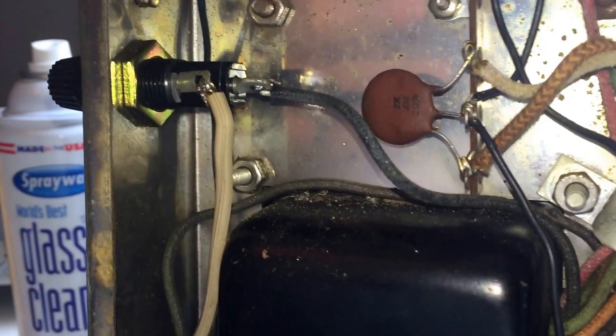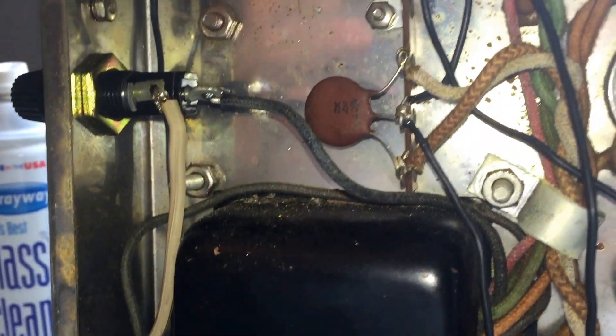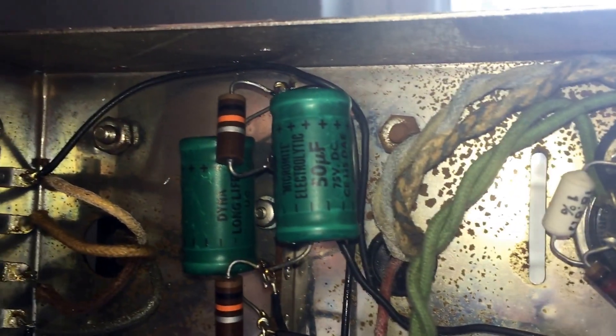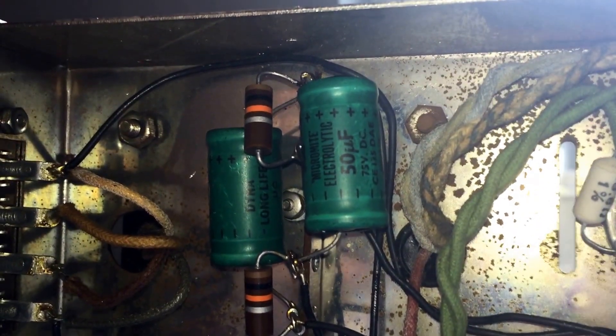I have a 3 amp fuse in there. I did not use any knot or stress relief — this is going to be removed and reinstalled repeatedly for testing — as well as the capacitor that I have taken out to check.